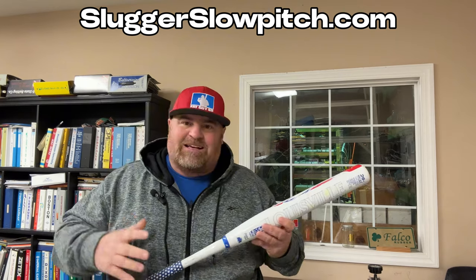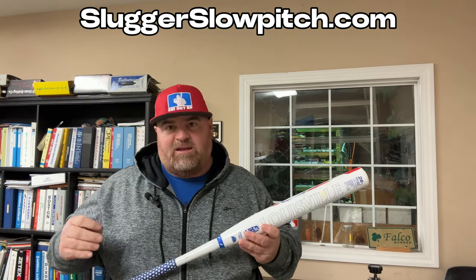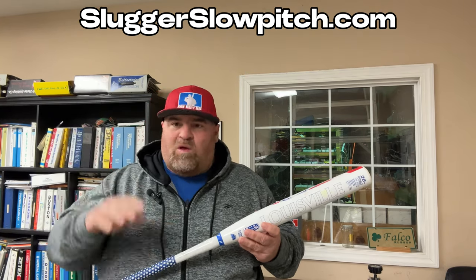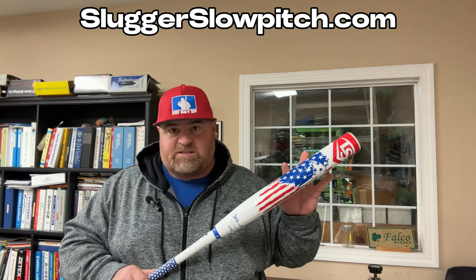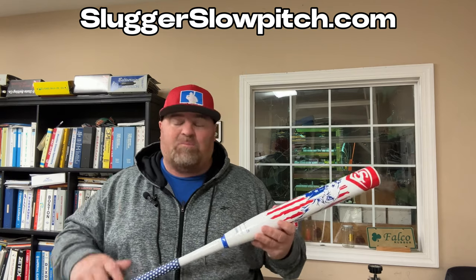I'm going to tell you this, guys — I went to a tournament in July or August, watching some guys play, watching all the different bats and guys hitting. And I'll tell you this: in the heat, these things perform. I'm just telling you, they perform really well.